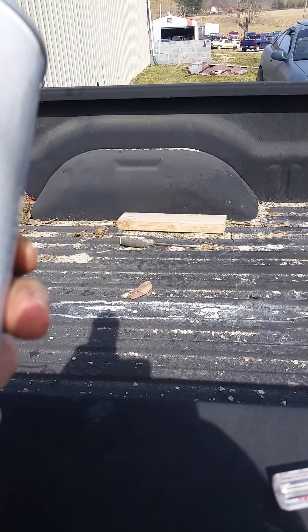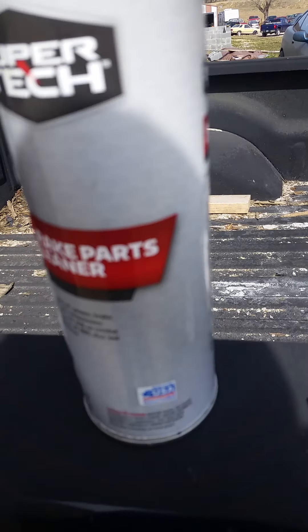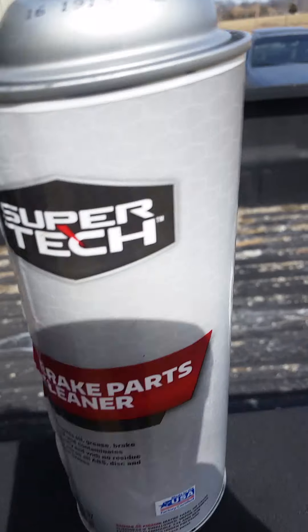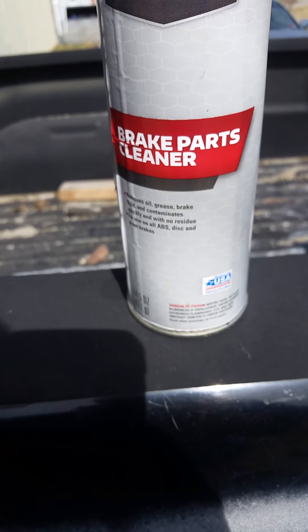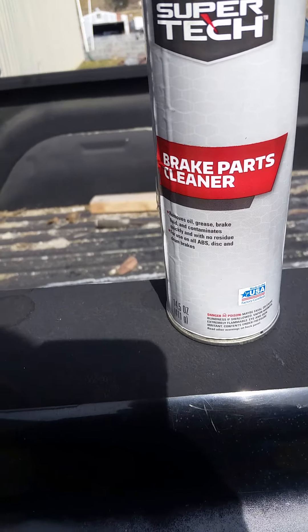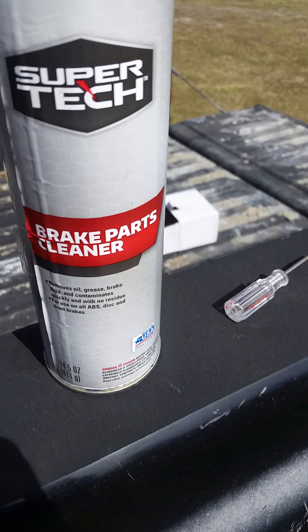The spray tube comes with your brake cleaner or carburetor cleaner. I recommend using carburetor cleaner. I used brake cleaner, but you have to be careful — they're making non-flammable brake cleaner now and it's junk. Don't ever run that through your injectors or carburetor. I've run the good kind through mine plenty of times and it's fine.